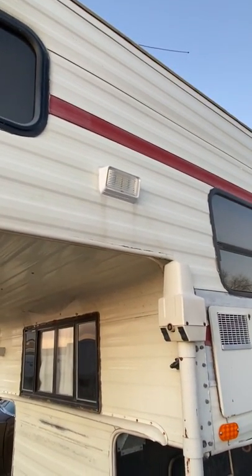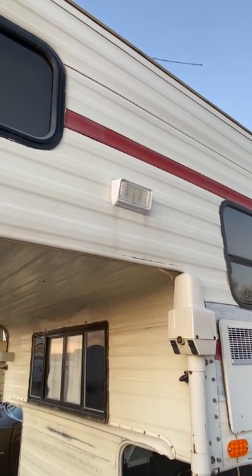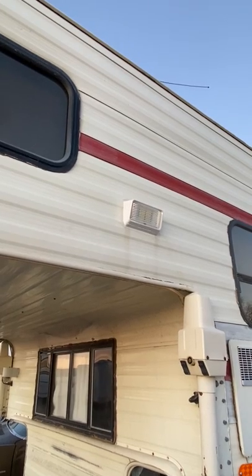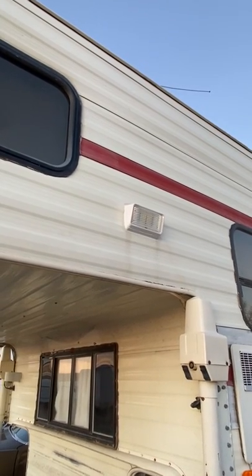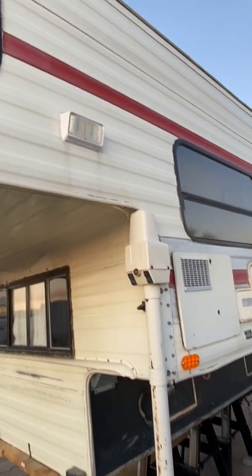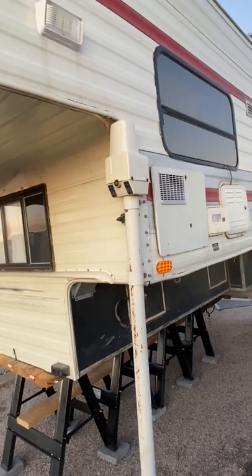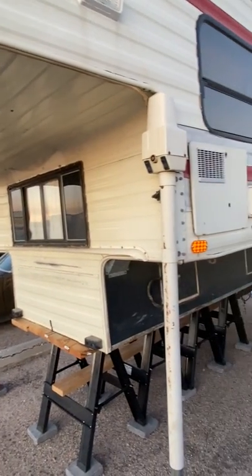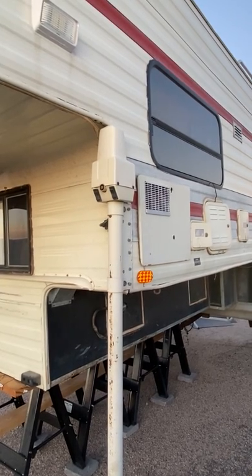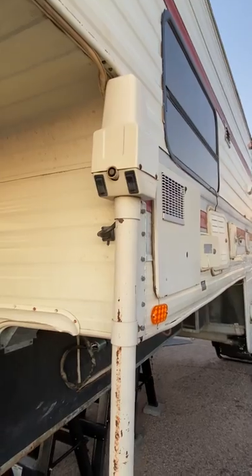The sealant you need to use on the outside penetrations of this shell is a whole different type of RV sealant — if you go to any Camper World or RV supply store, they'll tell you the right stuff to buy. I was really lucky on this camper that it had electric jacks. I wish it was the kind with a remote control so I could sit in the back with a leveling gizmo, but I'm actually pretty lucky to have found one with electric jacks and they all work.